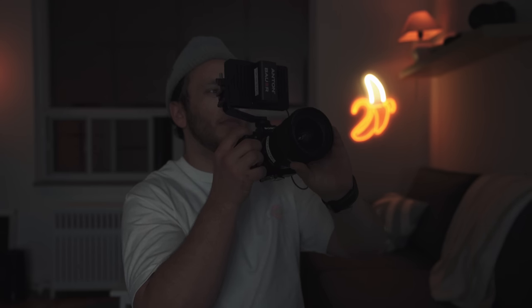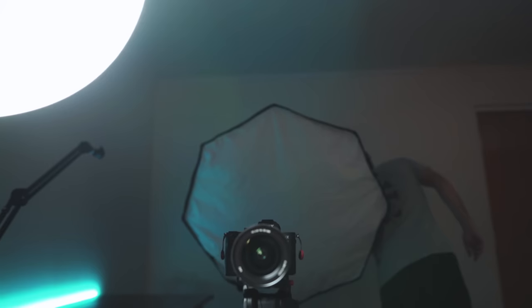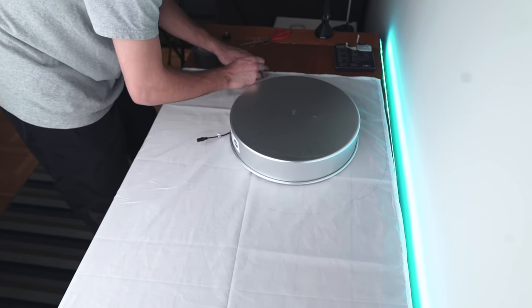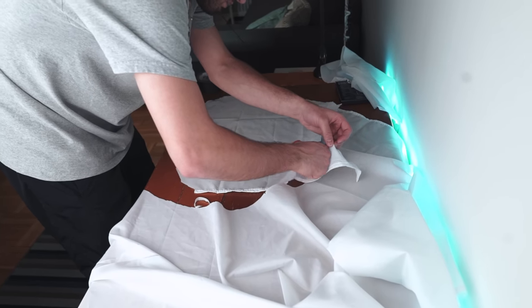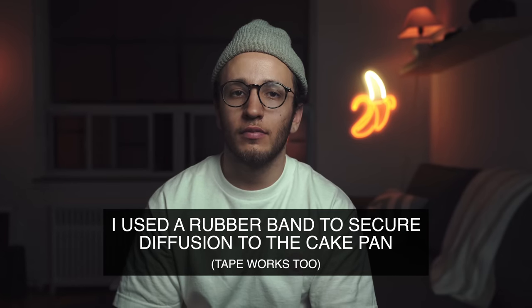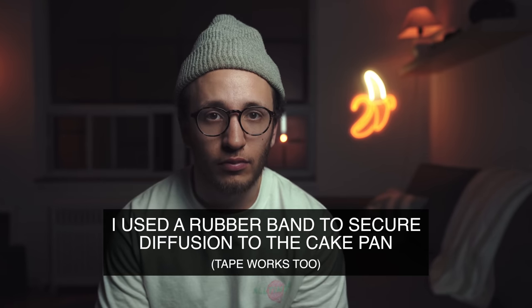My buddy Matt is filming me as I set up our light, and once we plug it in it powers on and already looks pretty decent. To get even better results we can use our diffusion. I'll draw a rough outline of the cake pan shape and cut two pieces from our diffusion material to soften the light. Here's what the light looks like with no diffusion, with a single sheet of diffusion, and with a second sheet of diffusion added.